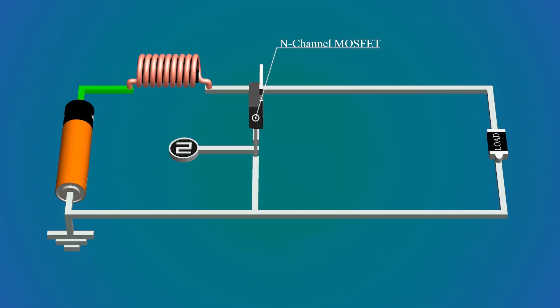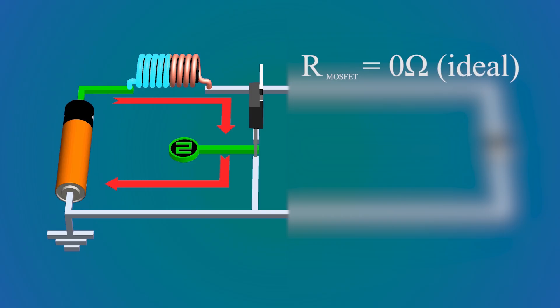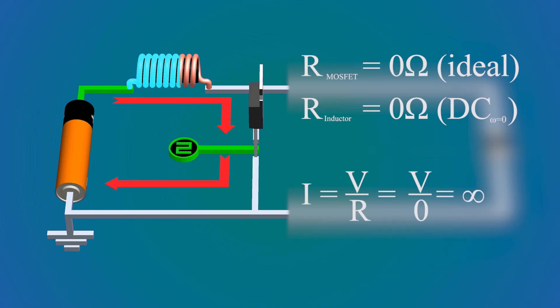This is an N-channel MOSFET controlled by the PWM signal. When the switch turns on, the current starts flowing in this loop through the inductor. As current through an inductor cannot change instantly, the current increases gradually. The inductor starts storing this energy in its magnetic fields. In this circuit the switch has zero resistance, and the inductor acts as a short circuit for DC, so the current through the inductor can increase to the maximum amount that the source can provide.